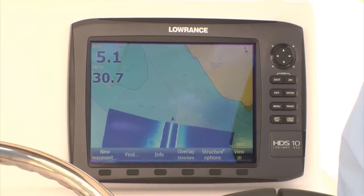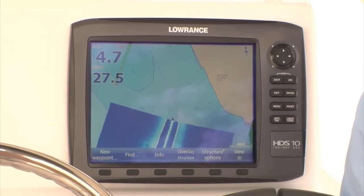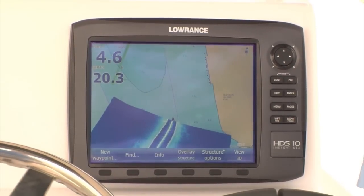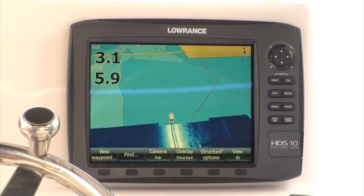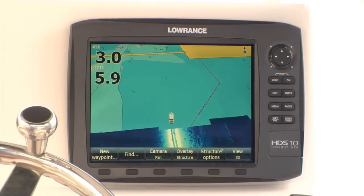When connected with Structure Scan or the new Structure Scan HD, you can easily overlay side scan images on traditional charts to provide an easy-to-interpret view of underwater structure and its precise location. The improved range of Structure Scan HD is a huge advancement for Structure Map because now you spend half the time creating a map or searching for structure.